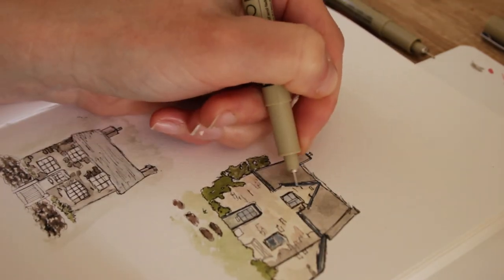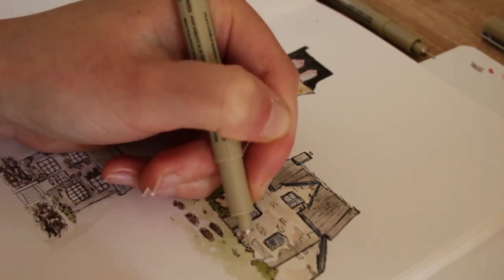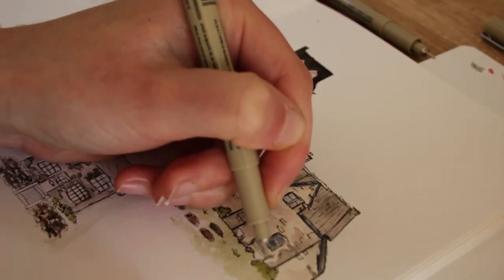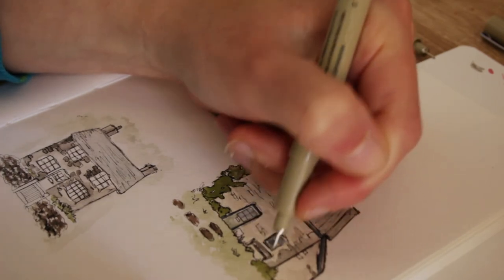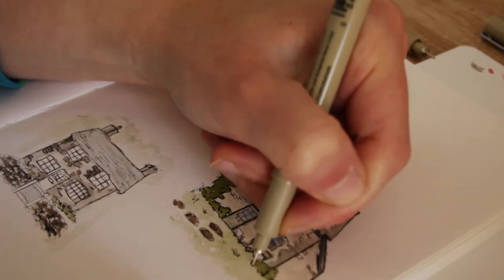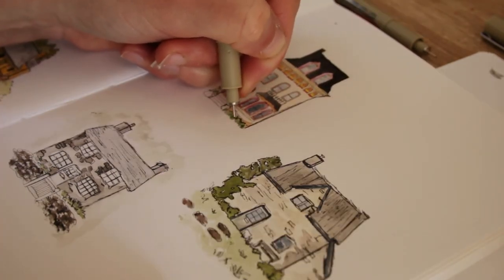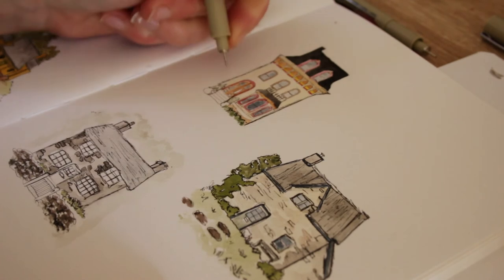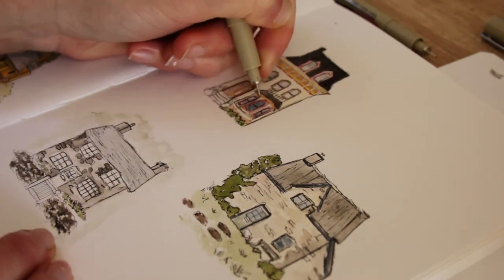I used this same technique in my last video for the dark academia painting, and I wanted to use it again to make it look deliberately rough. Although I'm still not completely in love with the finished product, roughening it up around the edges definitely helped — especially for the cottage at the top and the one at the bottom. The one on the right I'm just not overly impressed with, but you win some you lose some.